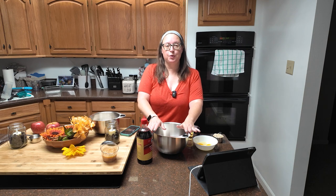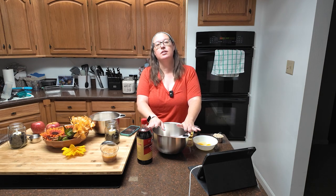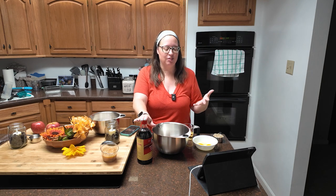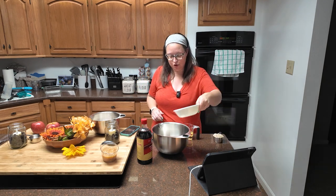In a large bowl, you're going to mix together sugar, eggs, oil, and your vanilla. It's a whole cup of granulated sugar and two eggs.